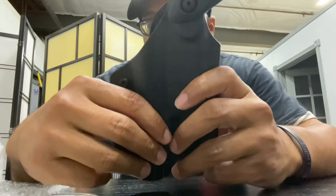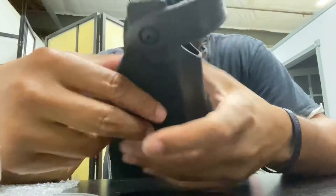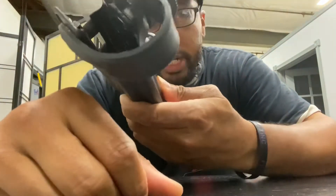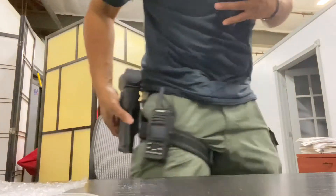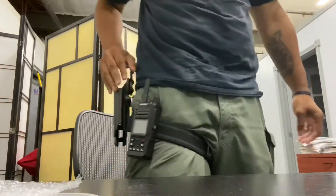Holster number two — now this is where it's at. As you can see, I got a level two rig right here. Now, this won't work with my current 19 that I have on me, but this will work with my 19X and my other 19 without optic. And the best part is it comes mounted with this, so it makes it easier to switch guns and just do you. Just that simple.